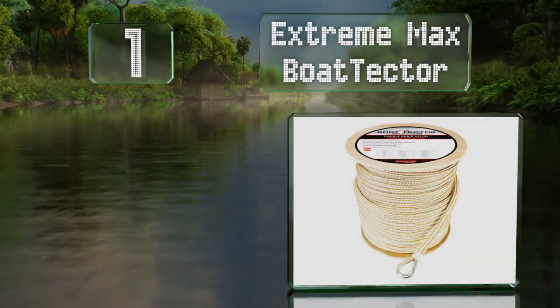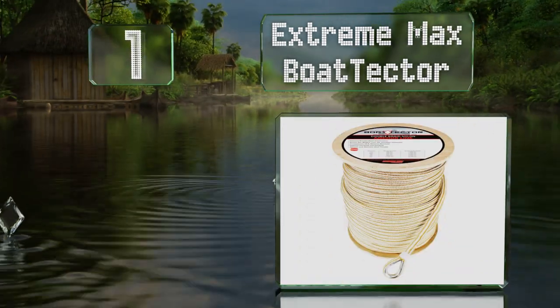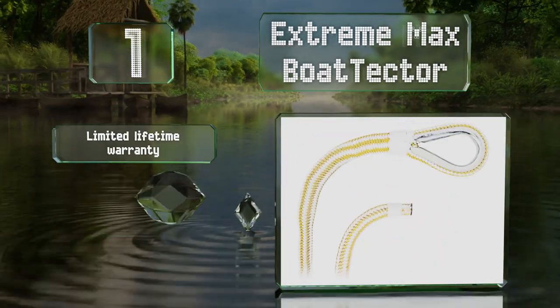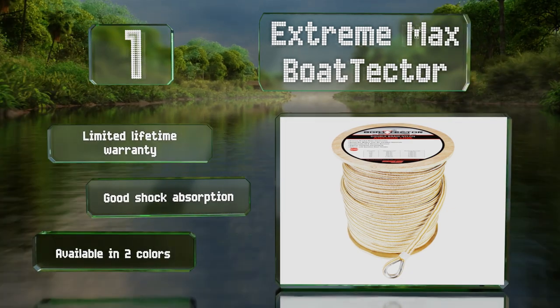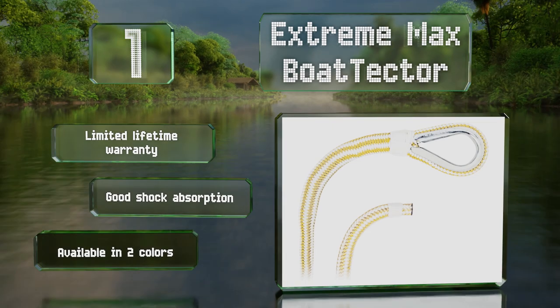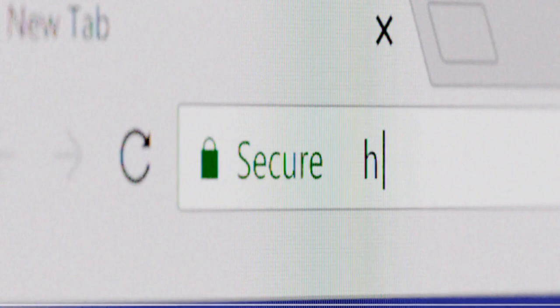Taking the top spot on our list, protect your watercraft in harsh marine environments by using the Extreme Max Boat Tector. The double-braided nylon construction allows it to withstand working loads of up to 1,600 pounds, while the whipping at both its thimble and bitter ends resists fraying. It's backed by a limited lifetime warranty, offers good shock absorption, and is available in two colors.